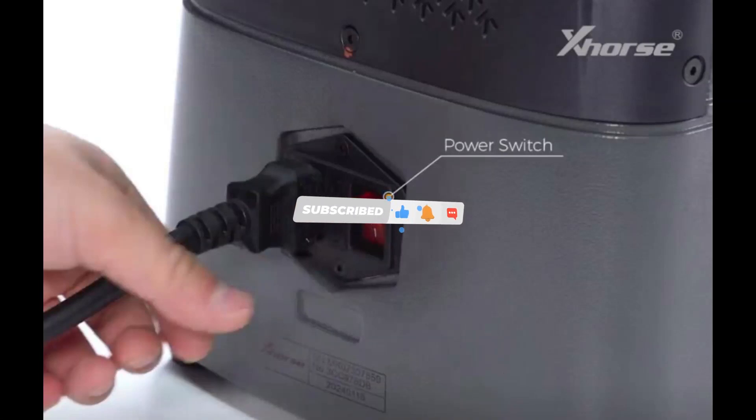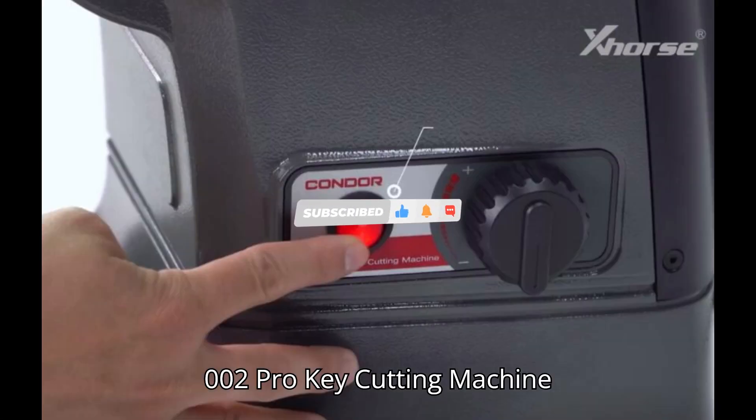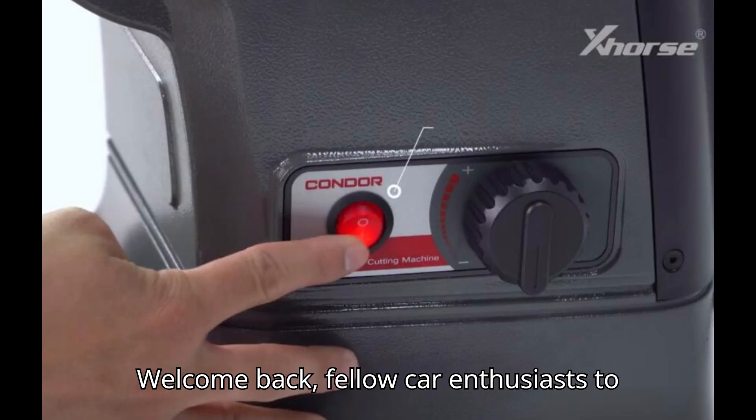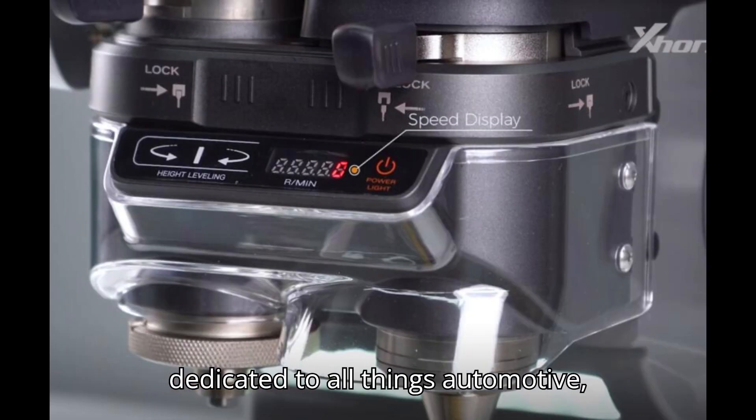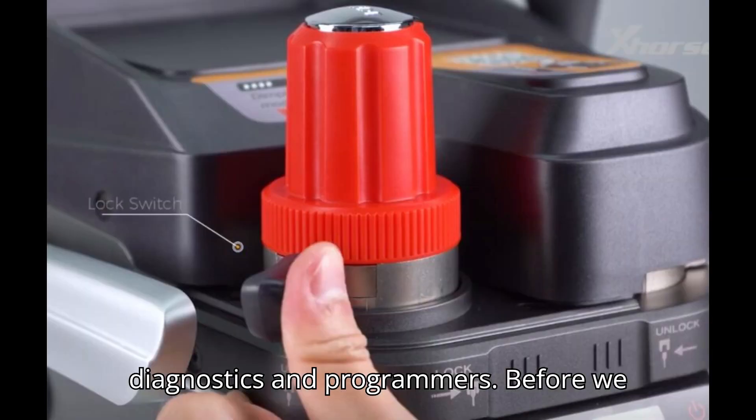User guide for the Xhorse Condor XC-002 Pro Key Cutting Machine. Welcome back, fellow car enthusiasts, to another exciting episode on our channel dedicated to all things automotive diagnostics and programmers.